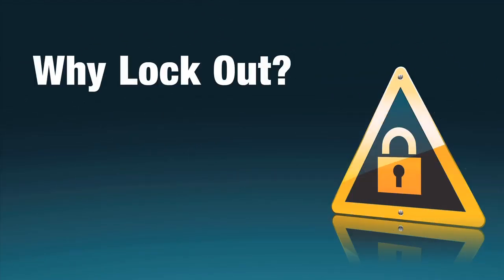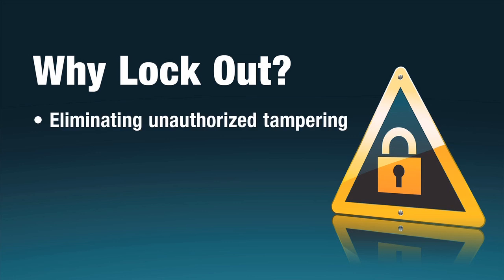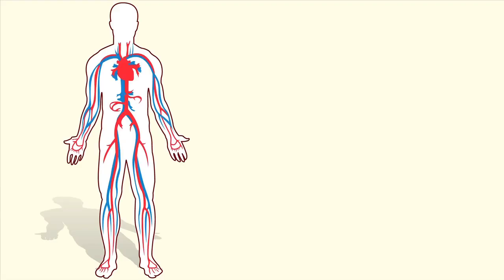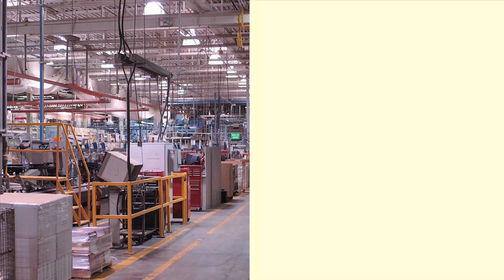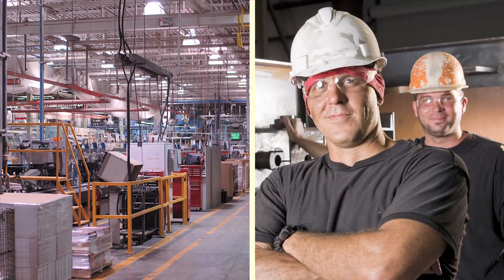Why lockout? Eliminating unauthorized tampering of pipe valves is critical to the successful operation of your facility. Like blood vessels in the human body, your network of pipes carries essential materials throughout your facility every day. An unexpected blockage or unregulated flow can spell disaster. Don't leave your facility and equipment vulnerable to potentially catastrophic damage or jeopardize the health and safety of your employees.